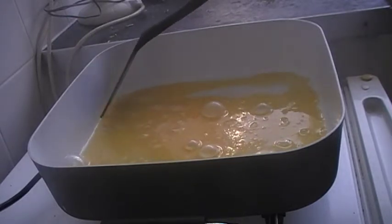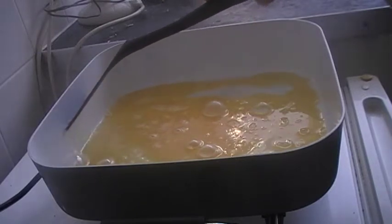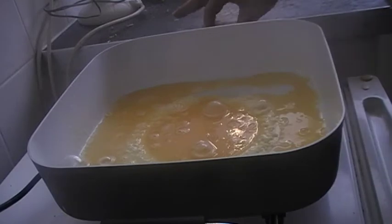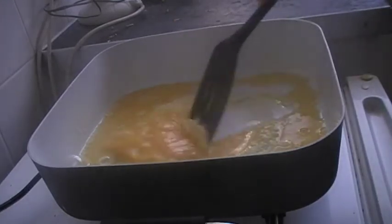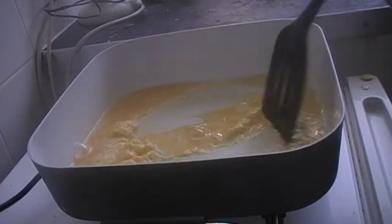Get rid of that bit, whatever that is. Now that it's gone into it a bit, turn it back down again. See how the egg is forming on the bottom.